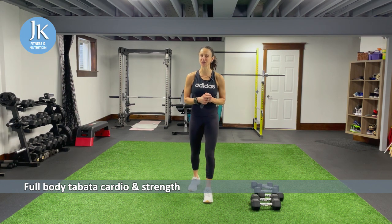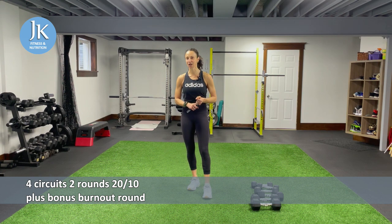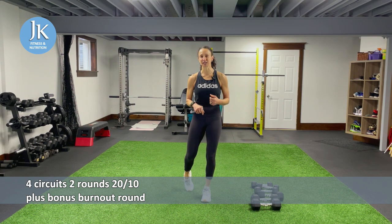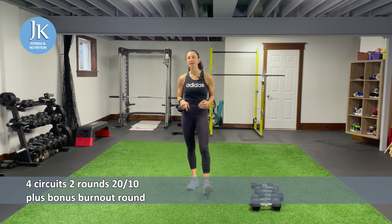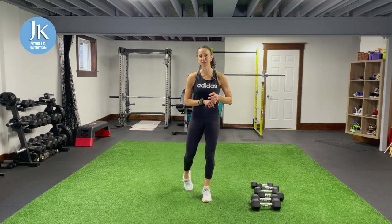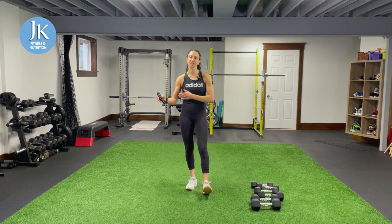I have four circuits and within each of those circuits I have four exercises. Everything is 20 seconds on, 10 seconds rest. I have two exercises focused on our upper body — either bodyweight or weighted — and same thing for the legs. We're going to cycle through each circuit twice, then at the end of the workout I've grouped together all the weighted upper body and bodyweight exercises.